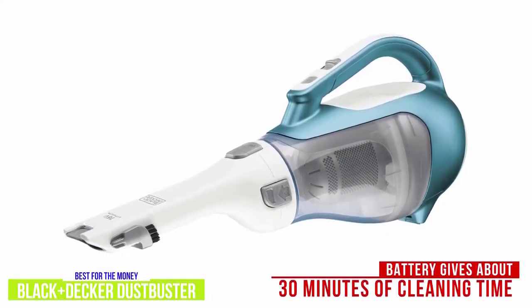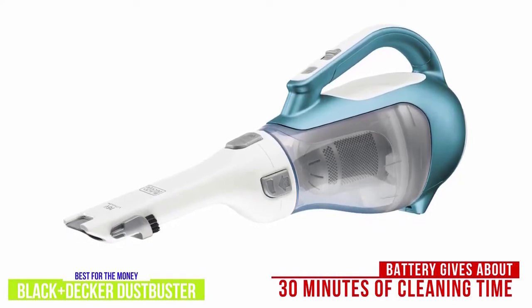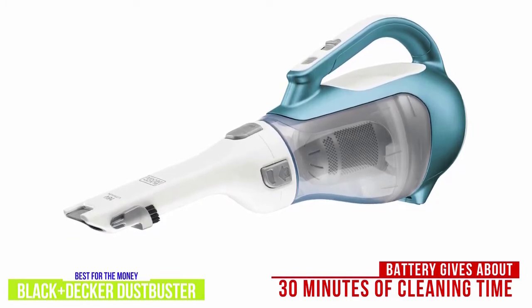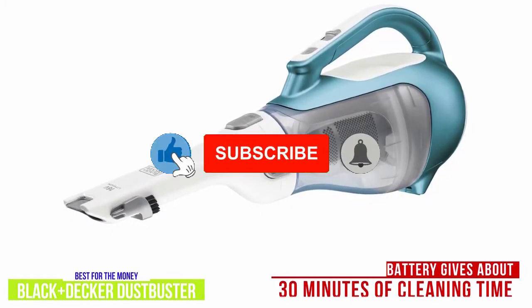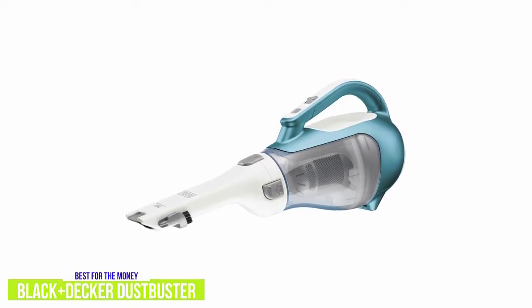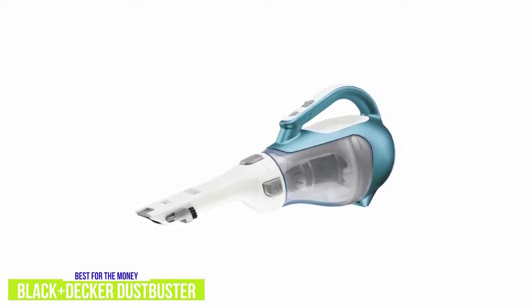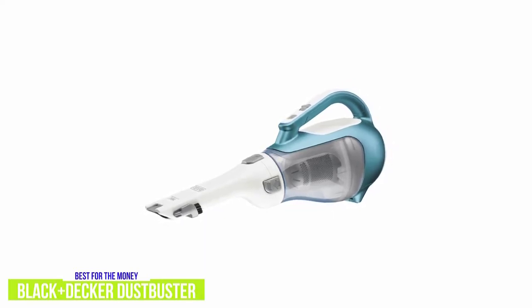The rechargeable 16-volt lithium-ion battery gives you up to about 30 minutes of cleaning time, but it takes considerably longer to fully charge compared to other handhelds at about 4 hours. However, you get a decent charging base, and even if you don't keep it on the charging base, the Dust Buster will hold its charge for up to 18 months, so you can just leave it in the car for intermittent cleaning jobs. You get a pretty good size 20.6-ounce dust bowl, which is bigger than the Scorpion. Cleanup is a breeze — when it's time to empty, you can pop off the nozzle and use the handle to dump it into the trash, or remove the entire dirt bowl for easy emptying and washing.